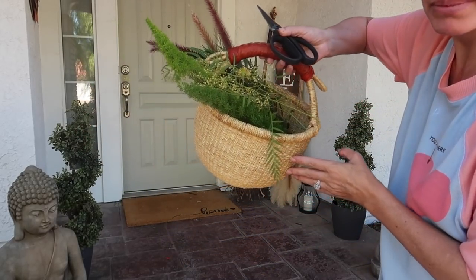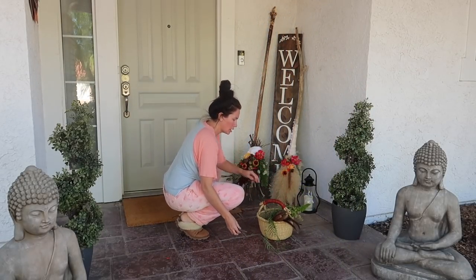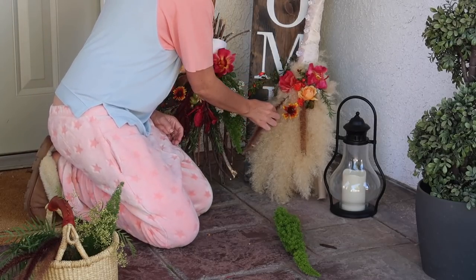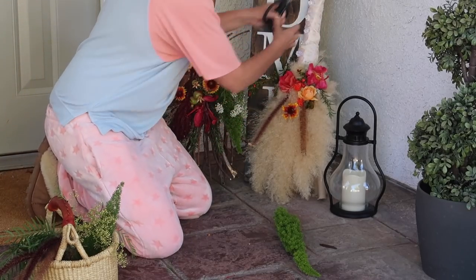I've got a few more things in my basket. We're going to work a little bit more on this one - these cattails are easy to stick in, and they start coming out the top so you just cut them.